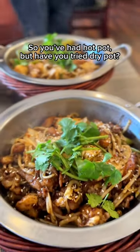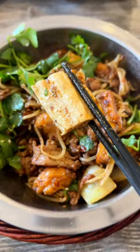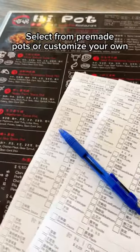So you've had hot pot many times, I'm sure. But have you ever tried dry pot? Dry pot is basically hot pot without the soup or broth. And you might be thinking, isn't that a little bit bland? But it's actually not — it's packed with flavor and hot spices.